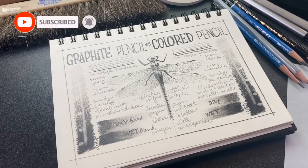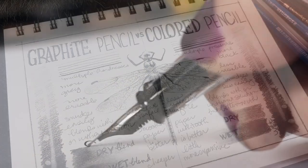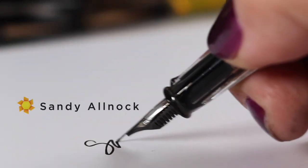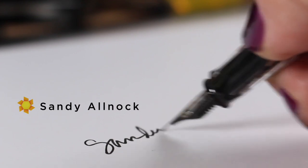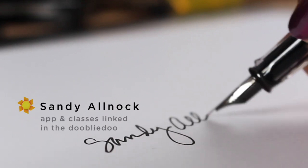All the supplies are linked in the description. I will be back on Friday with a drawing of a horse, and that will be in graphite. You can use both graphite and colored pencils. I will see you guys later — bye-bye!